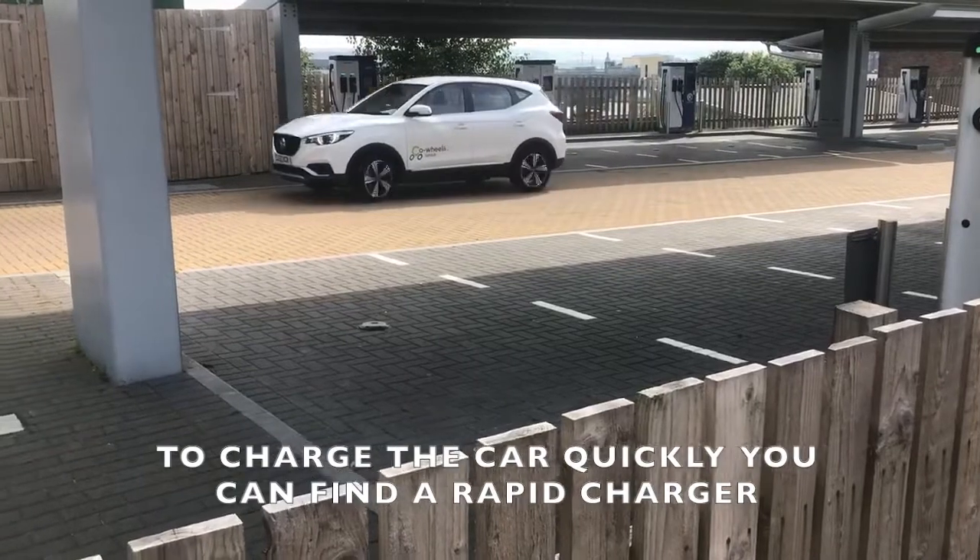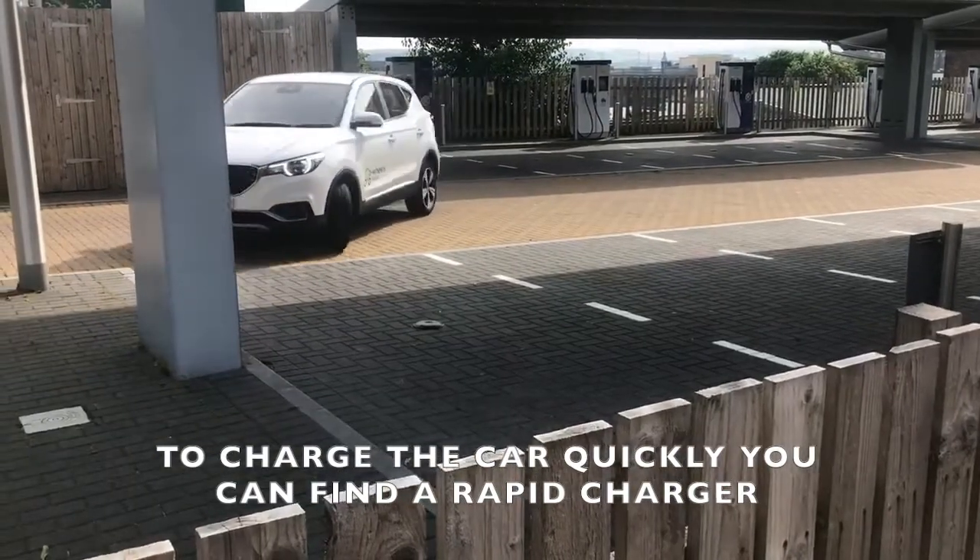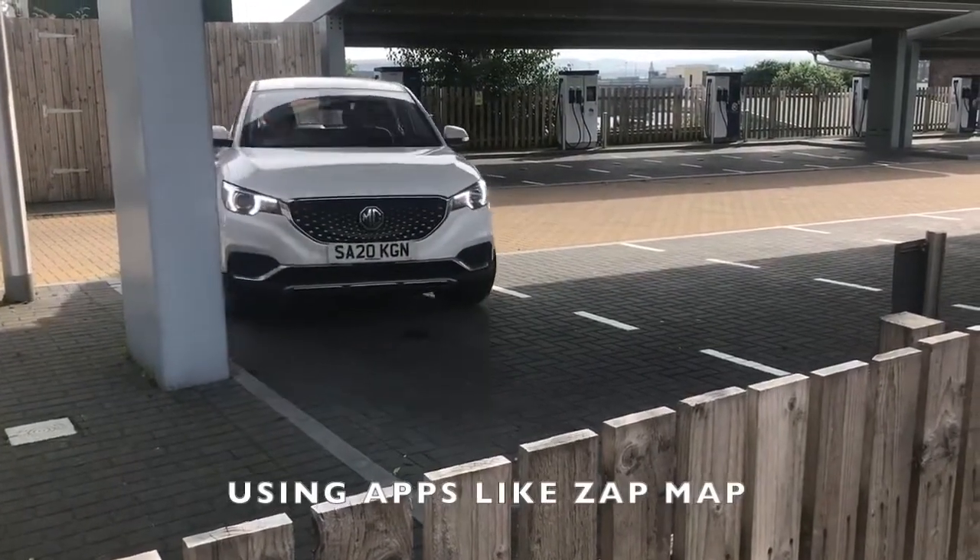To charge the car quickly, you can find a rapid charger using apps like ZapMap.